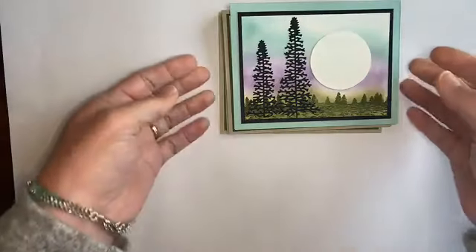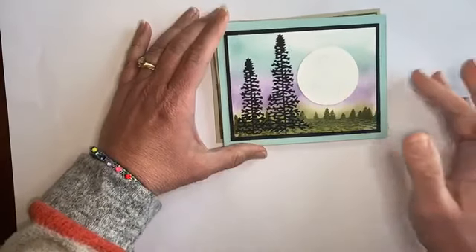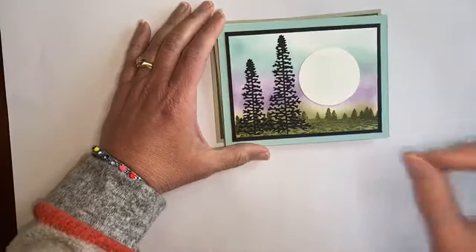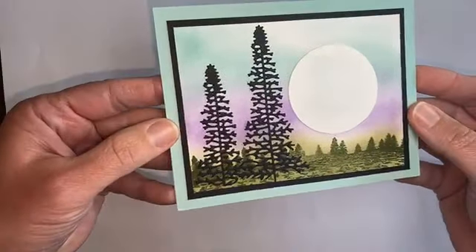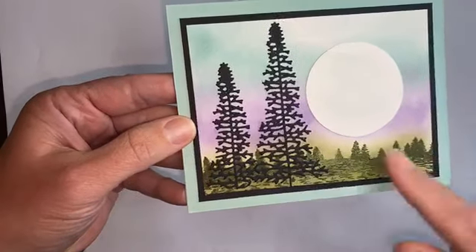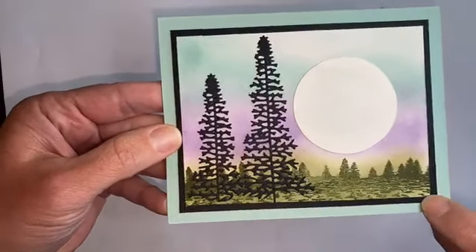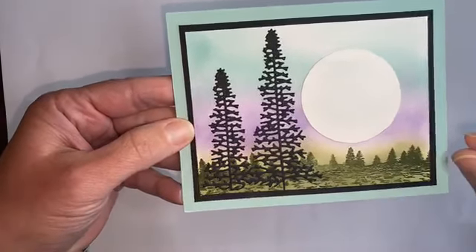What I wanted to do is just show you the cards for this month a little bit closer up, tell you a little bit about them, and how this kit is just a little bit different than what I typically do. So this is the first card here. All of these cards are like a color, a layer, and then white, where you do a lot of stamping and sponging.